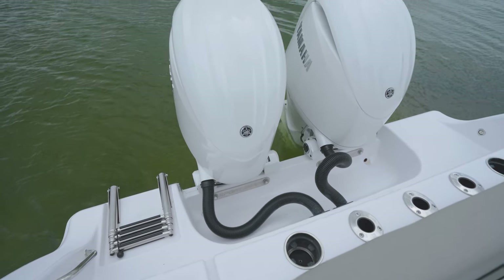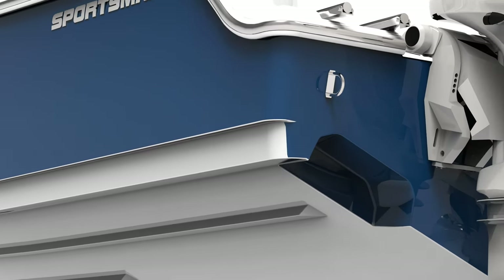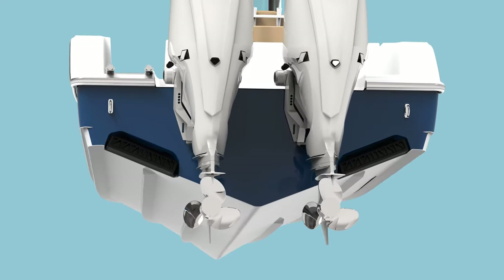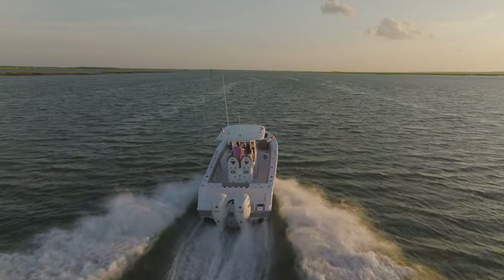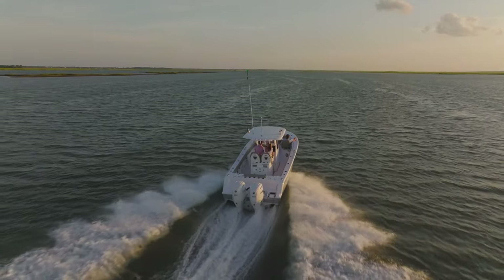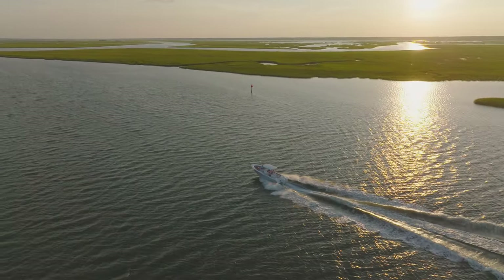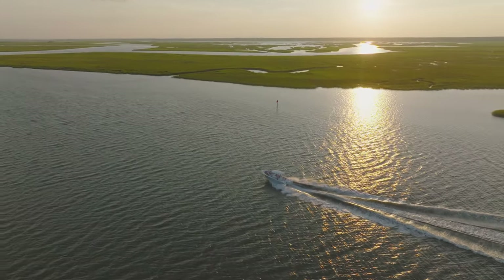One of the most exciting features of this model is a standard designed-in integration with the all-new Seakeeper Ride system, which represents a game-changer for both performance and handling. Not to be confused with the gyroscopic Seakeeper, this system uses advanced technology to eliminate up to 70% of pitch and roll while underway, providing a smooth and stable ride that enhances comfort, control, and confidence on the water. If you're interested in seeing the Seakeeper Ride system in action, be sure to check out our series of videos on the topic — you can find the link in the description below.